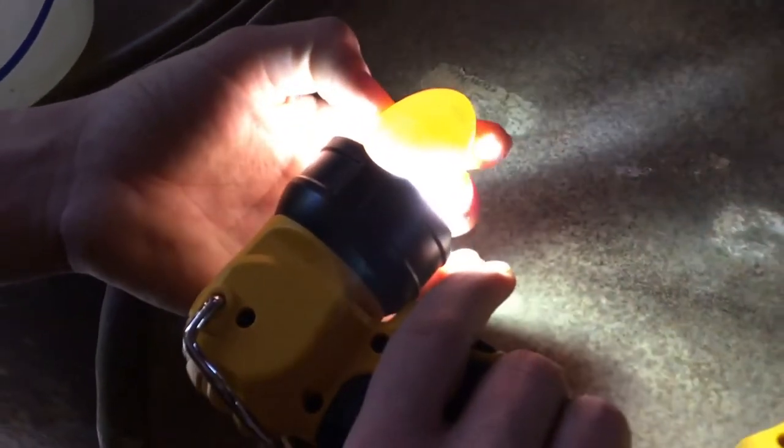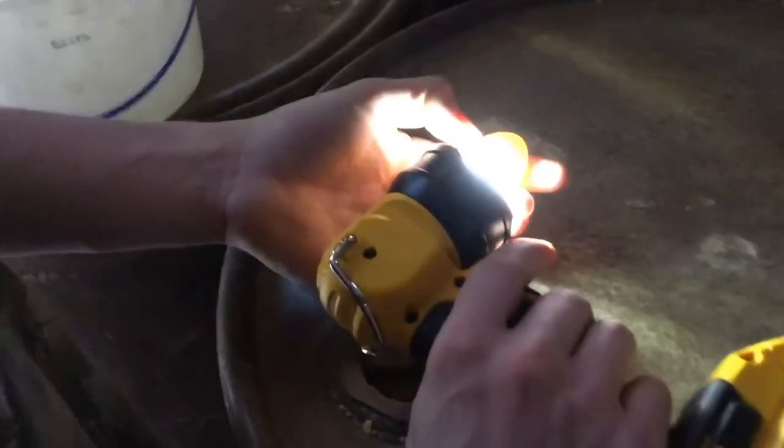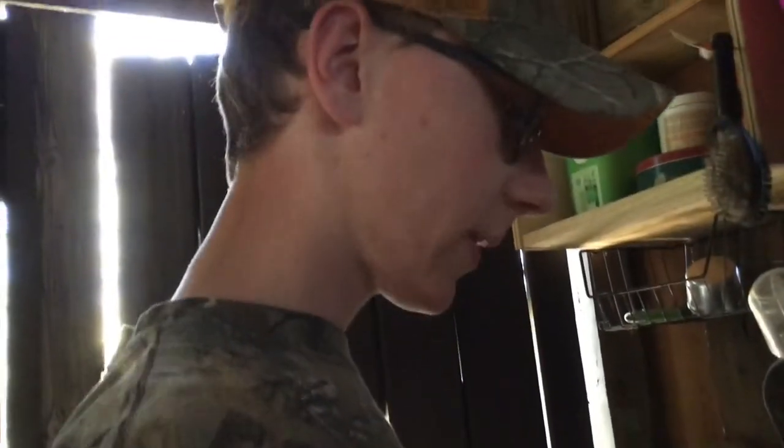There's no use keeping it under the hen and taking up space if it's not going to hatch. Also, it could break and cause problems with the other eggs.